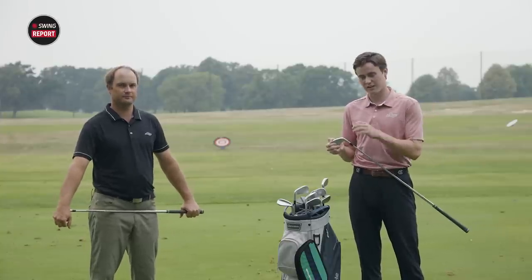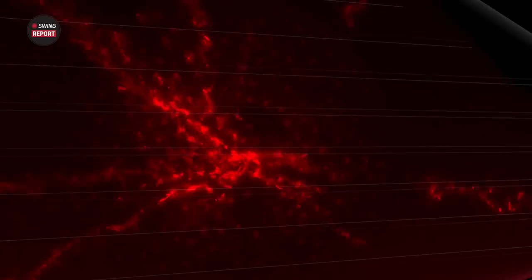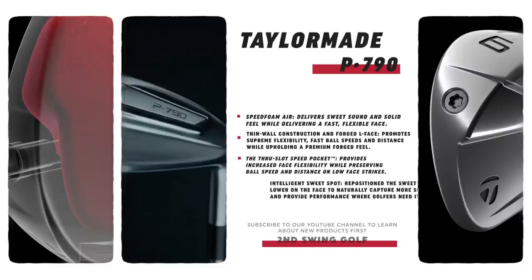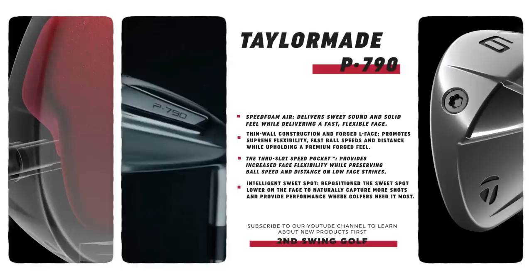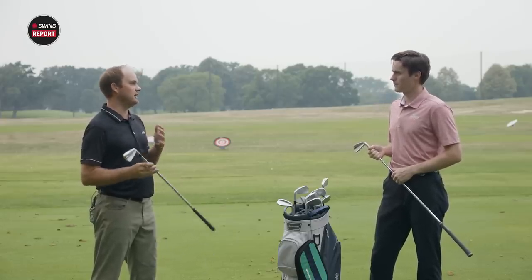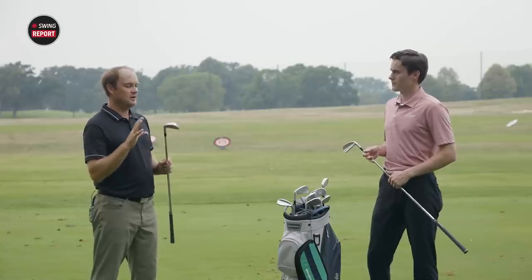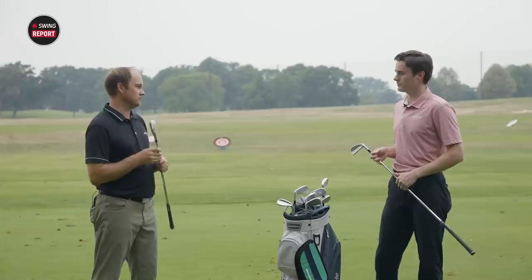Now let's pop open the hood and see what technology is in this iron head. First off, we have the Speed Foam Air — the material filling the hollow body that provides a lot of the power. It's 69% lighter this year, which is three and a half grams lighter, allowing them to redistribute weight around the face and increase MOI for added forgiveness. There's also the L-forged face and thin wall construction to thin out the face and create more feel. And there is the through slot speed pocket at the bottom of the club face, adding forgiveness and power on low-face shots.